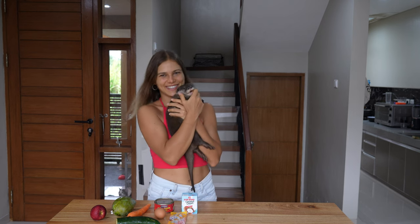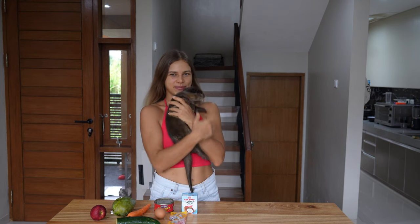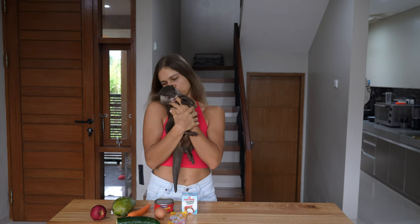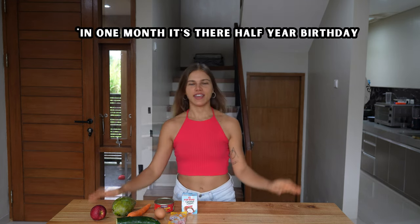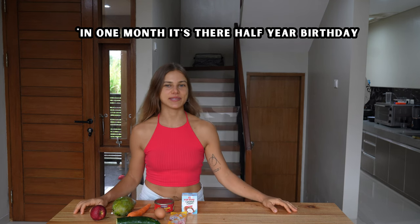Hello friends! Today we have a special taste test for the others because in half a year it's their birthday — six months — and I want to make a birthday cake. But of course I want them to like this birthday cake, so I want them to taste some items.